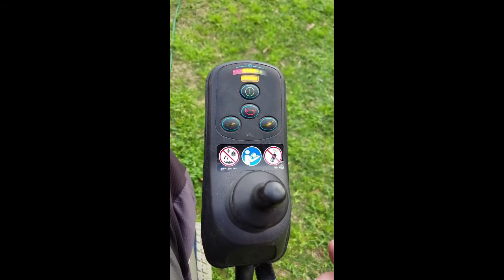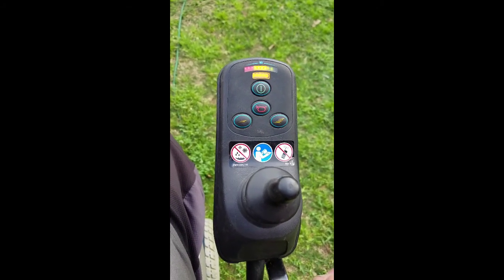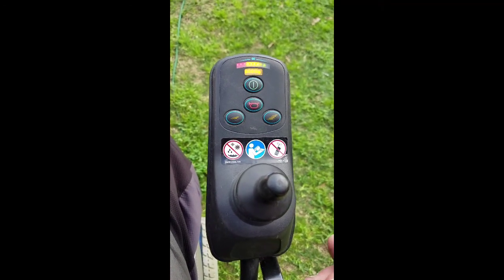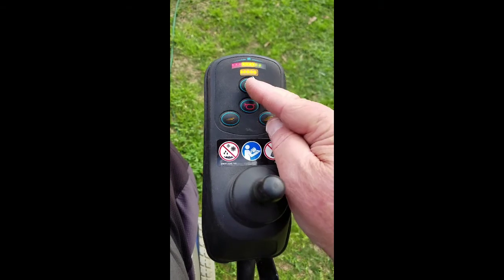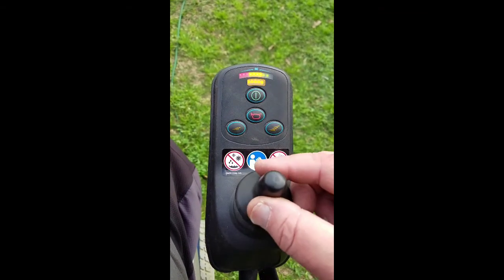Hello YouTube. I want to show you a problem that took me all day to figure out. I was having trouble where everything would come on except the unit wouldn't move.